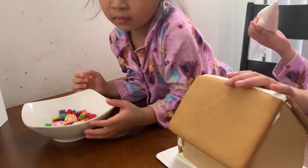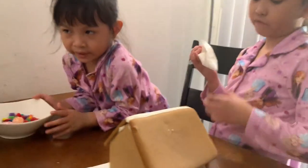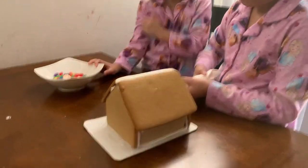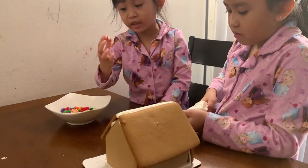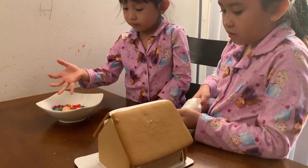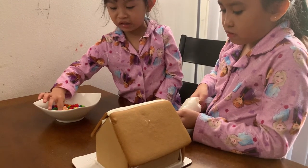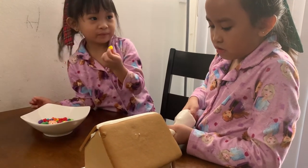The window — you want to do the window? I'll do the windows on the back of the house, just because it's going to be tricky. You need to put frosting on the candy before you stick it on, because they're pretty not sticky, except these gummies. But they're not sticky enough.